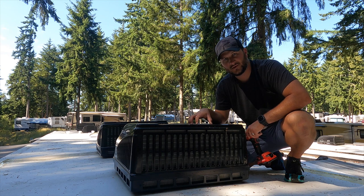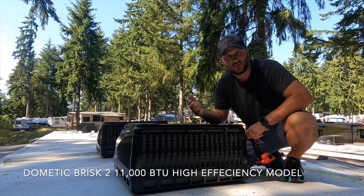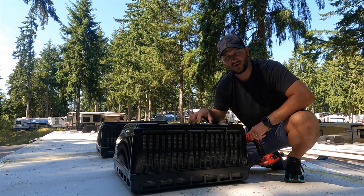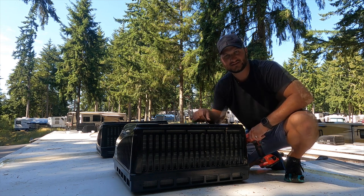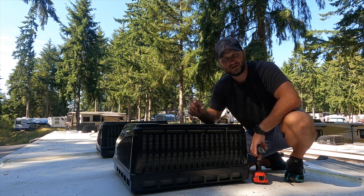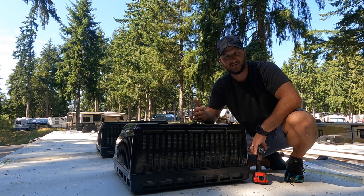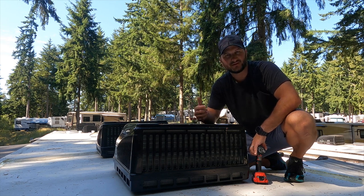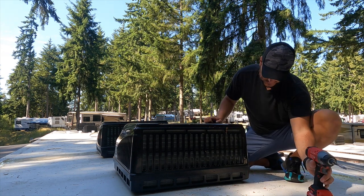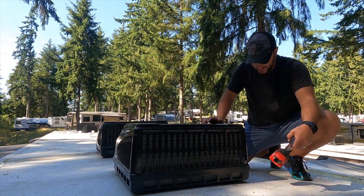The unit our RV comes with is a Dometic — it's kind of like the Brisk Air 2. Our RV has what they call an omni-chill, so I can run all three ACs at the same time, which is a little different than the Brisk Air, but it's going to look basically the same. There are other units that are a little different, but the idea will be the same as far as cleaning. This unit has a screw here, a screw here, and then two in the front, so I'm just going to remove those to begin with.